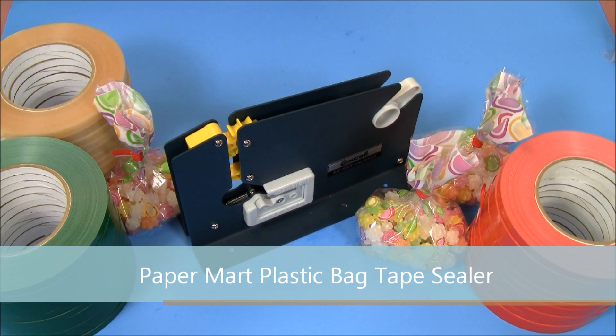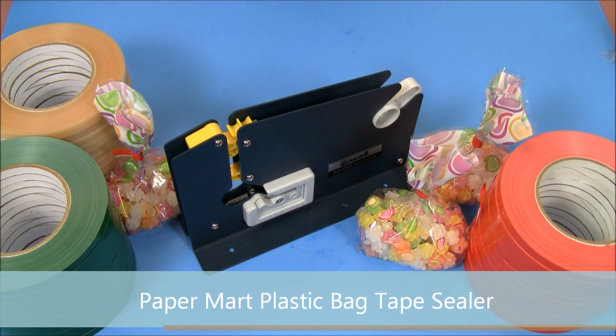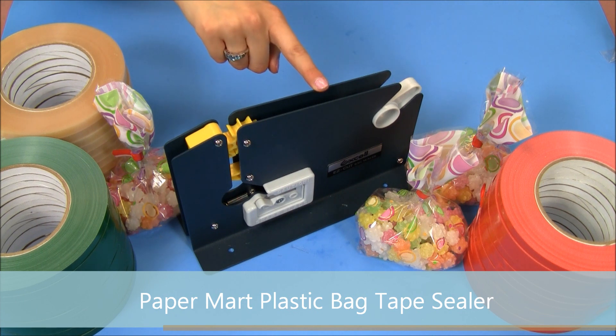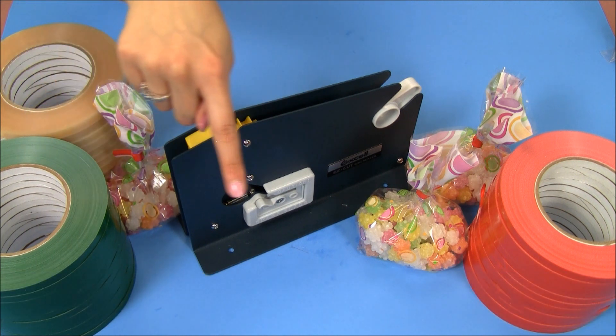Hello, today I'm going to talk about our plastic bag sealers. This is a simple and efficient way to package your products. Here at Paper Mart, we not only sell the plastic bag sealer, but we also sell the sealer tape that goes along with it.